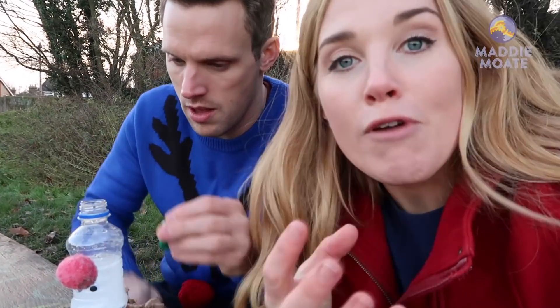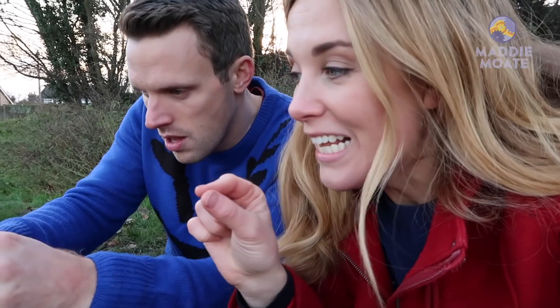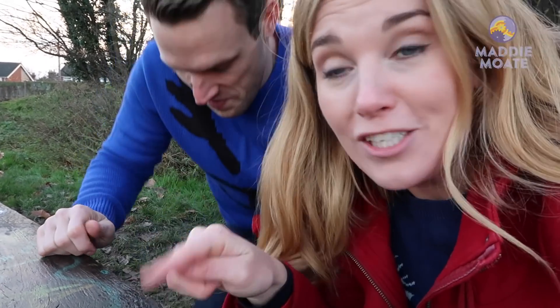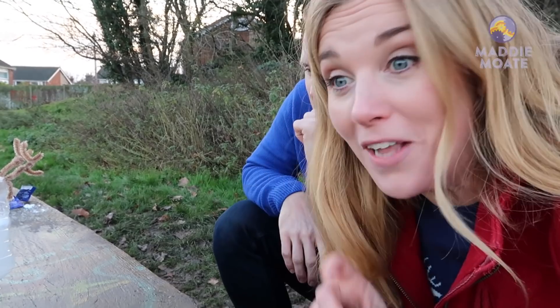Because we're putting the lid on, what's going to happen is pressure is going to build up inside the bottle because that carbon dioxide gas has nowhere to go. So that pressure eventually is going to push the sports cap of the lid down. And when that cap pushes down, it's going to push the bottle whoosh up in the air. And if the liquid comes out, that's only going to push the bottle up higher.